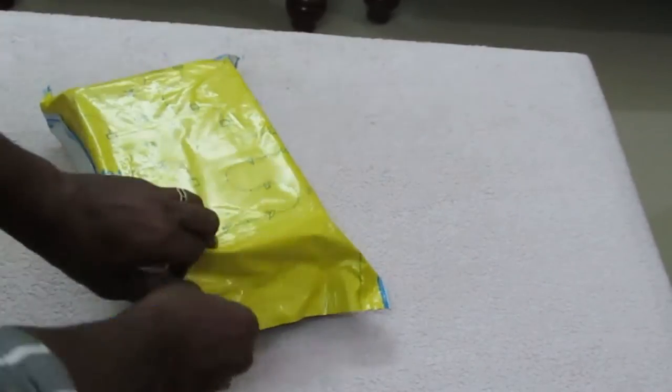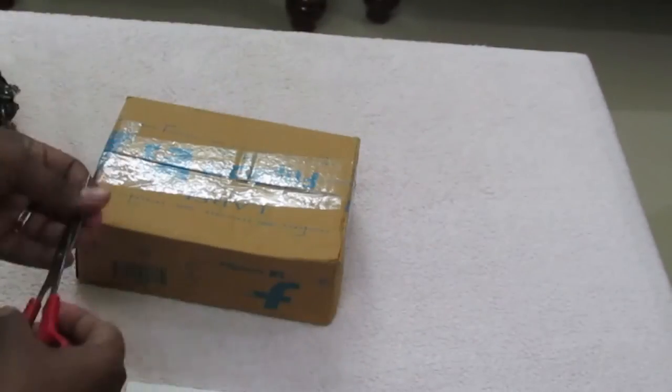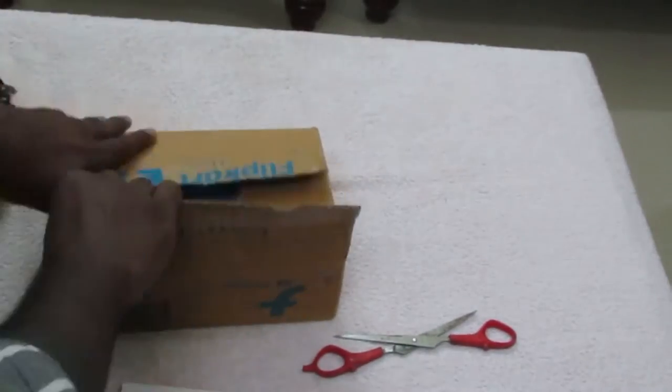Hi friends, this is Daz here and in this video I will be unboxing the Lenovo YP1. Lenovo is selling this device in India exclusively via Flipkart. I have included the link to buy this phone in the show notes.